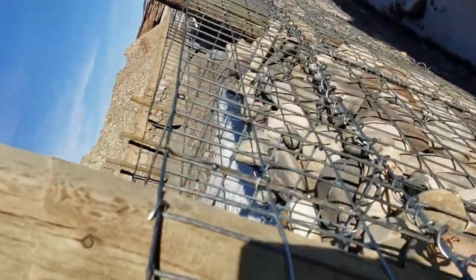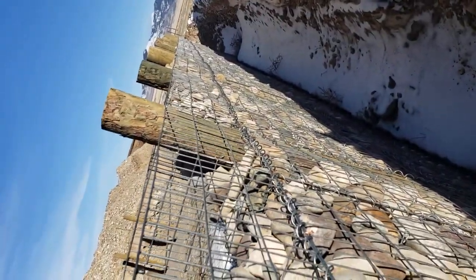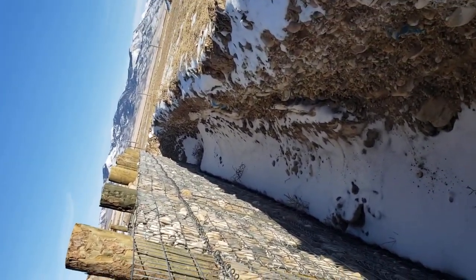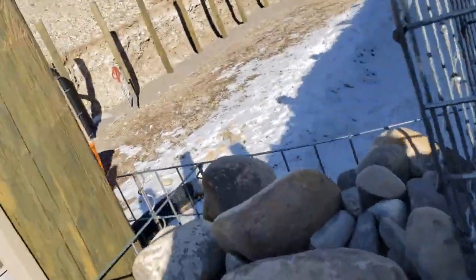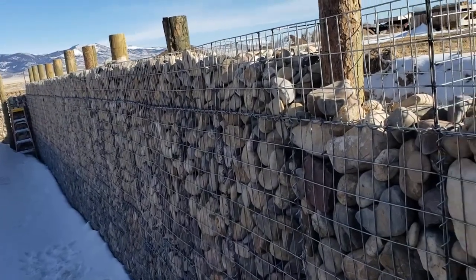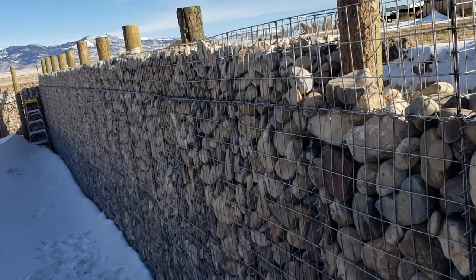We were washing every one of these rocks when we first started — we got a couple sections full, very time consuming. Then we realized when we backfill, dirt's going to go everywhere anyway. So we elected to just build and use the rocks in place, and then once we get the wall finished we'll take a pressure washer and just wash off the front of the wall — just for aesthetic reasons.